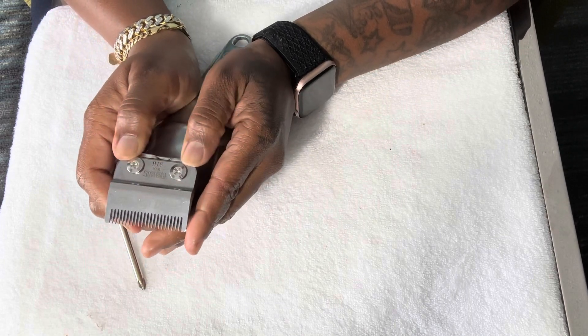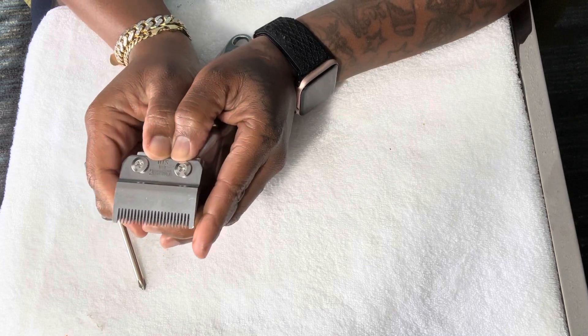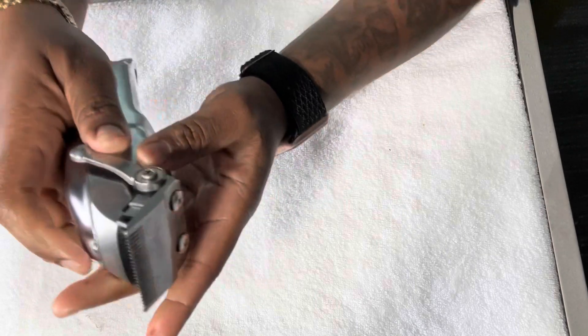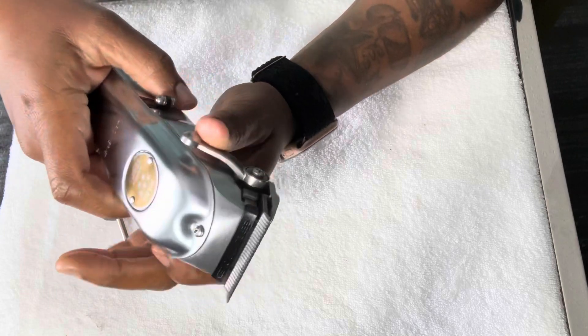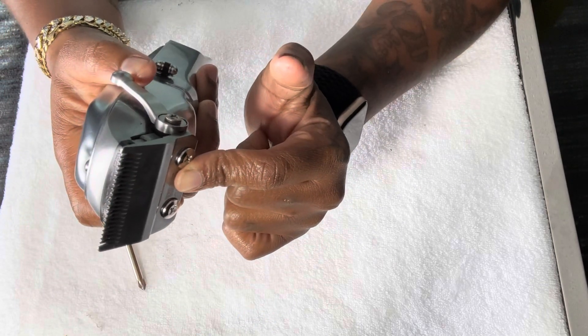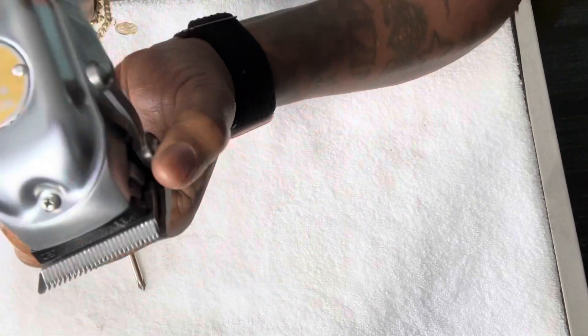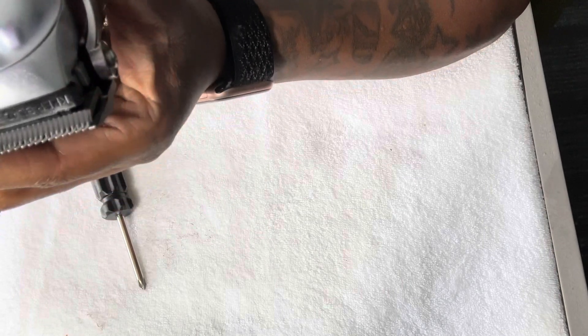It still moves up and down — it takes some effort but I'm still able to do it. Now that I have the lever closed, I can determine where the steel blade will be before I tighten the screws. Right now I want the steel blade to be a little bit lower and closer to the cutting blade.